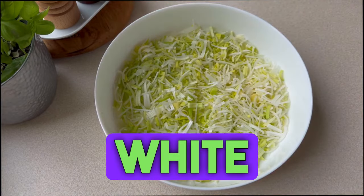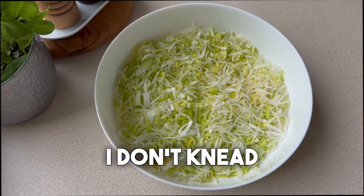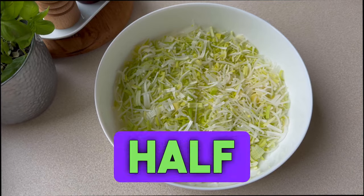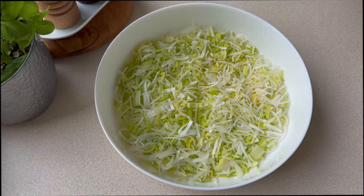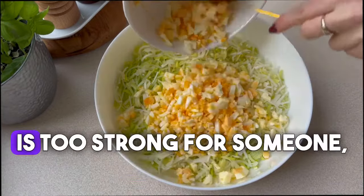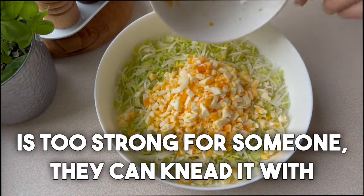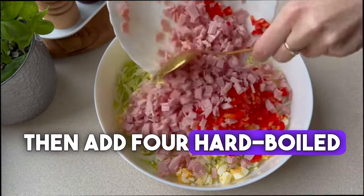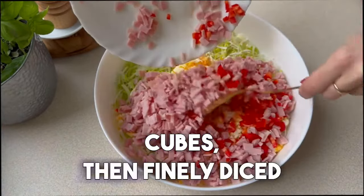We need one large leek — the white and light green part. I don't knead the leek beforehand; I simply cut it into half slices, nor did I salt it. If the taste of leek is too strong for someone, they can knead it with salt beforehand. Then add four hard-boiled eggs cut into cubes.